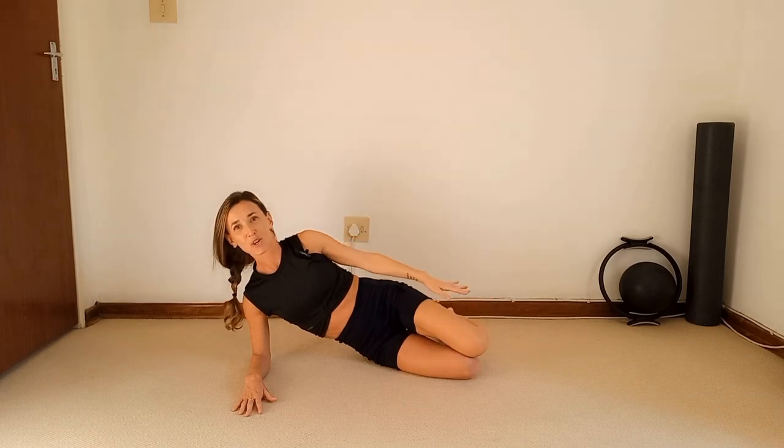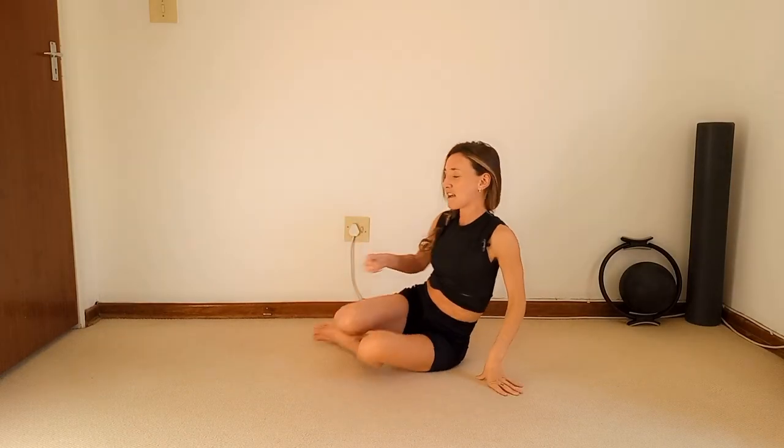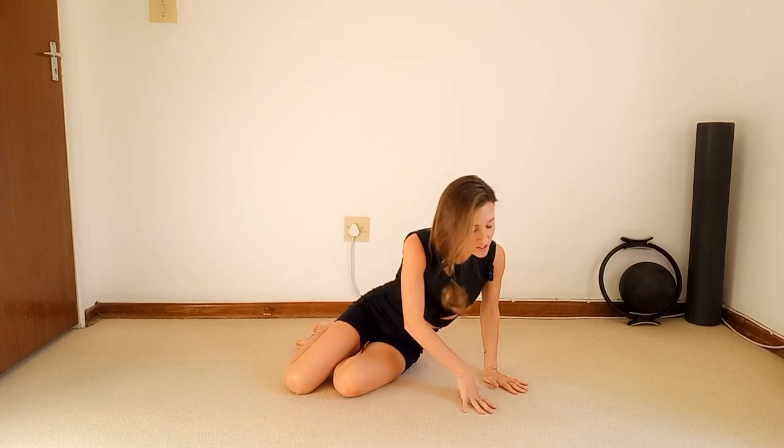Hold the leg up and pulse your leg up for ten — nine, eight, seven, six, five, four, three, two — hold. Gently return to start position. You thought that was going to be an easy side plank — obviously we're going to build onto it! Let's swap it over to the other side.